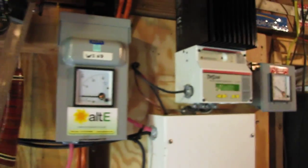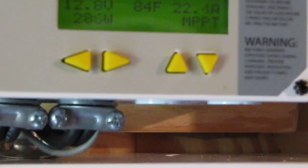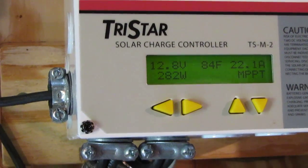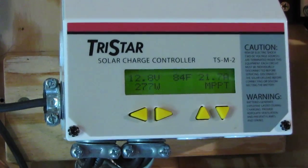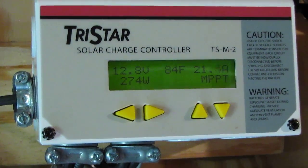There she is — we're putting out 22.2 amps at 12.8 volts, 282 watts. Right now I'm consuming about 27 to 30 amps, but the solar is going to catch up. The batteries are staying charged well and I'm putting up a lot of power.